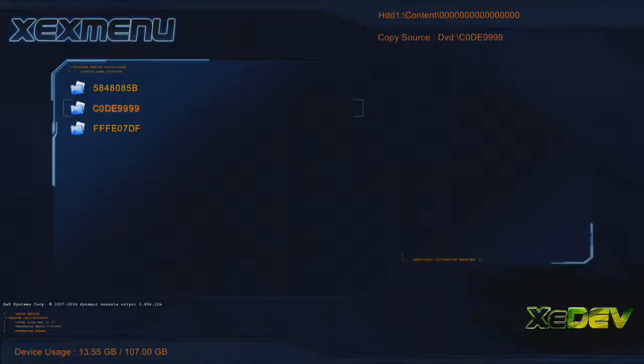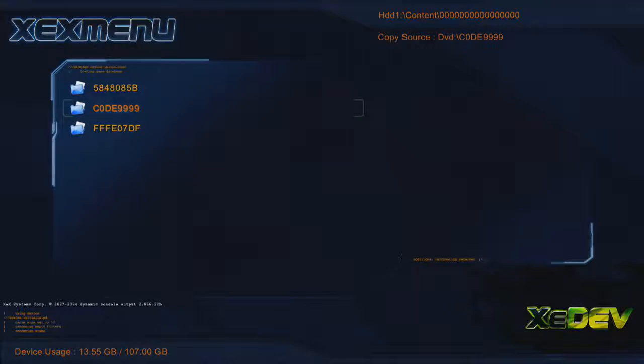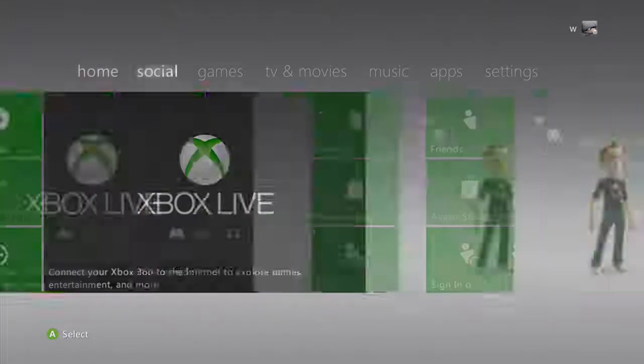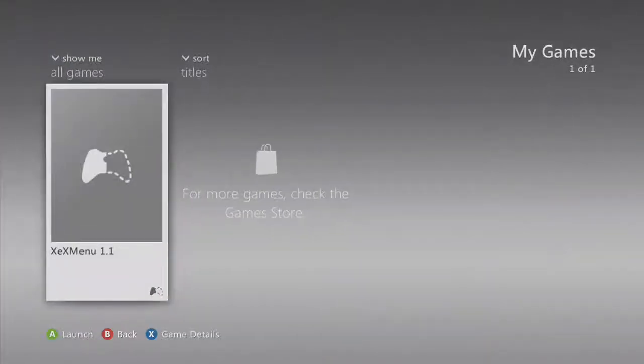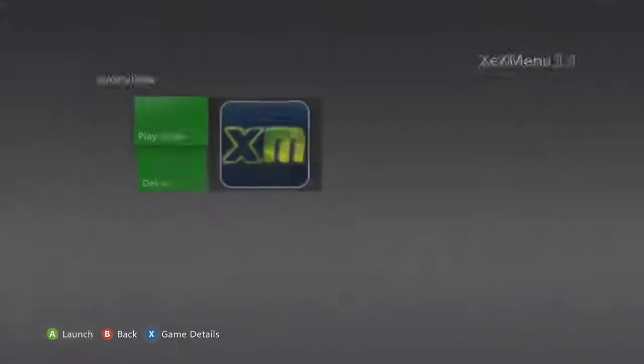Now if you go back to the dashboard, you can press the middle button and go home, and just press all four of the triggers together. And it'll take you to the dashboard. Now if I head along to games, my games should say XTX menu is now installed. So you can take the disc out and you don't need the disc anymore.